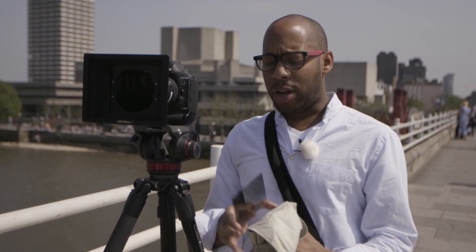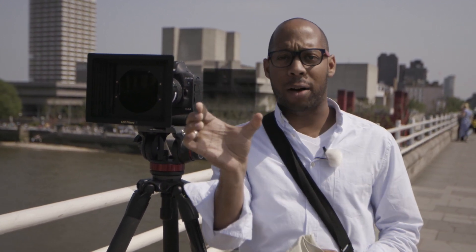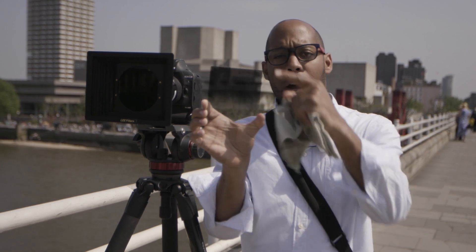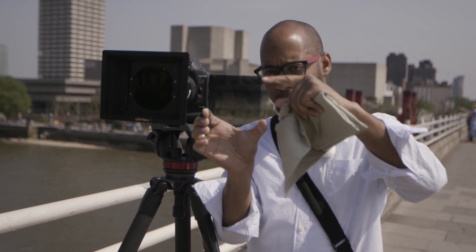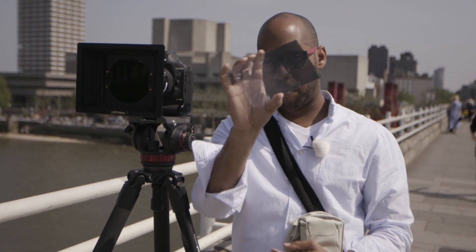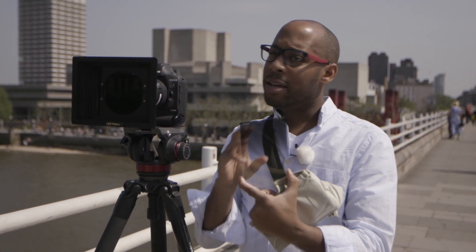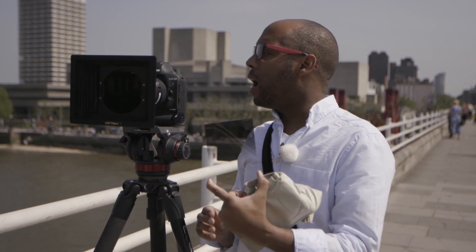In my little bag of goodies I've got grad filters. These are slightly different - this is an ND filter, but it only affects the top half. Here I've got a 0.9, with dark on the top and clear on the bottom. This is still a beautiful piece of pro glass. Where this comes in really useful is where you need to change the exposure of the sky but leave the bottom of your shot the same.